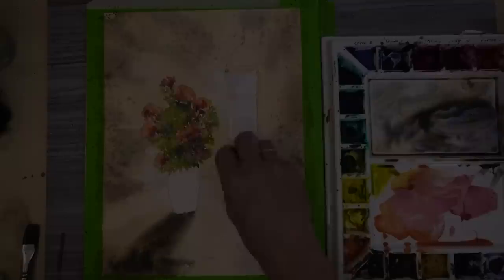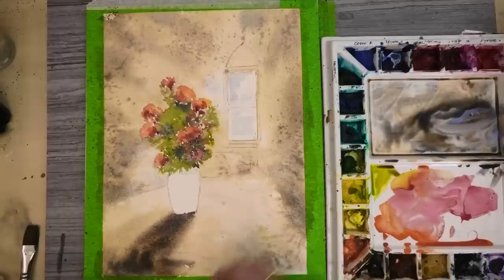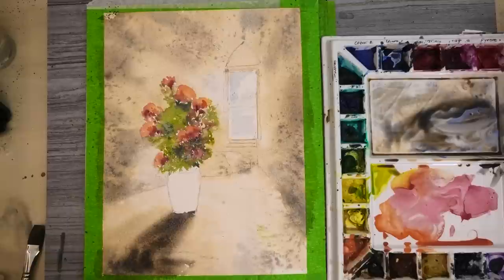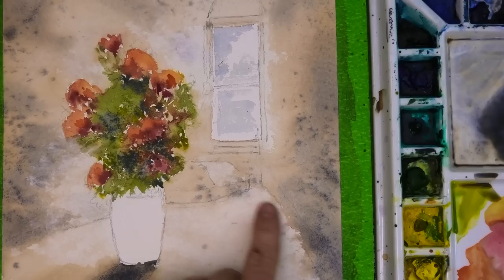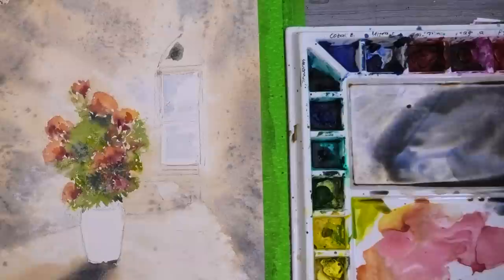A little more dabbing before it completely dries. When dried you can see the lovely mottled effect created by the splats going into the damper paper. Next for the window with some Payne's grey and burnt umber.